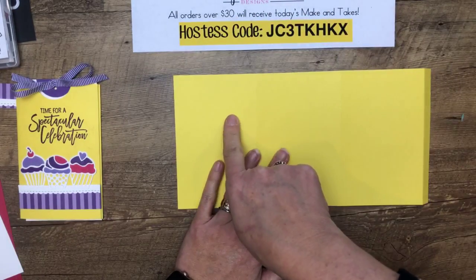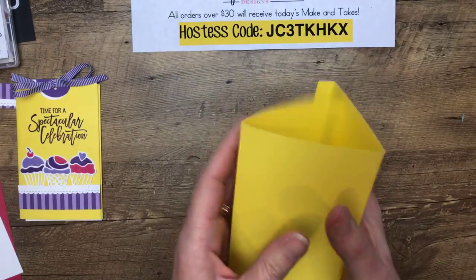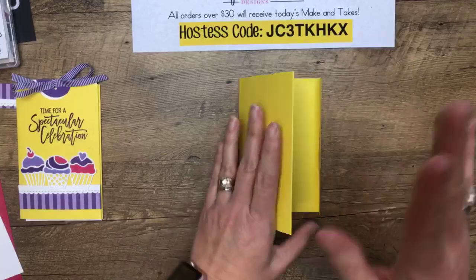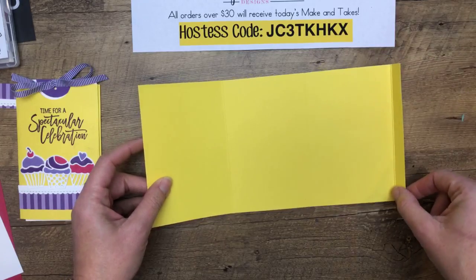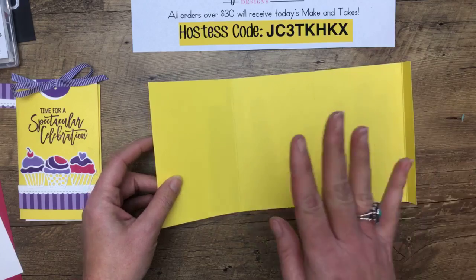I'm going to stamp my sentiment here — actually, I'm going to wait and stick to the way that I did it. So we've got these three sections, and then this end piece is going to fold in. We're going to put adhesive on it and fold it in. Now here's the secret ingredient, which is so weird — this has been sitting on the floor of my office like a piece of trash all week, but I was saving it for a project. You need a grocery bag.